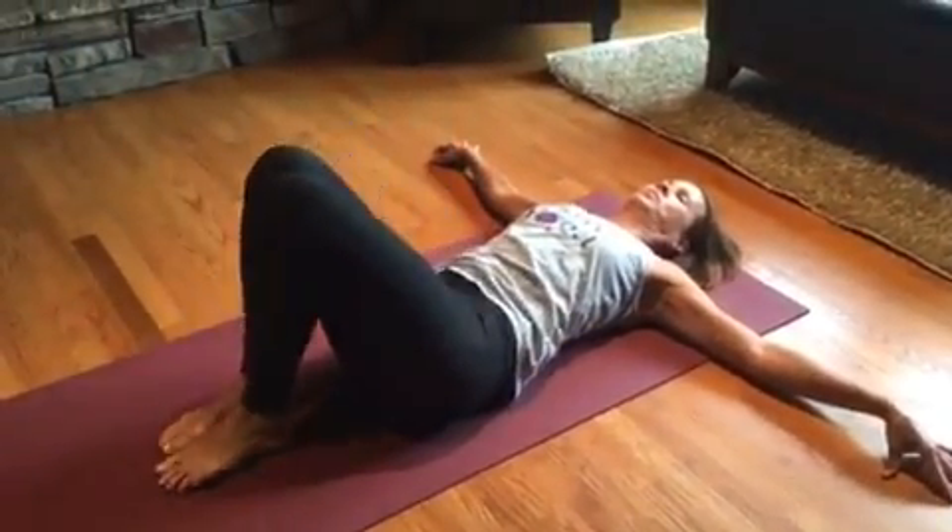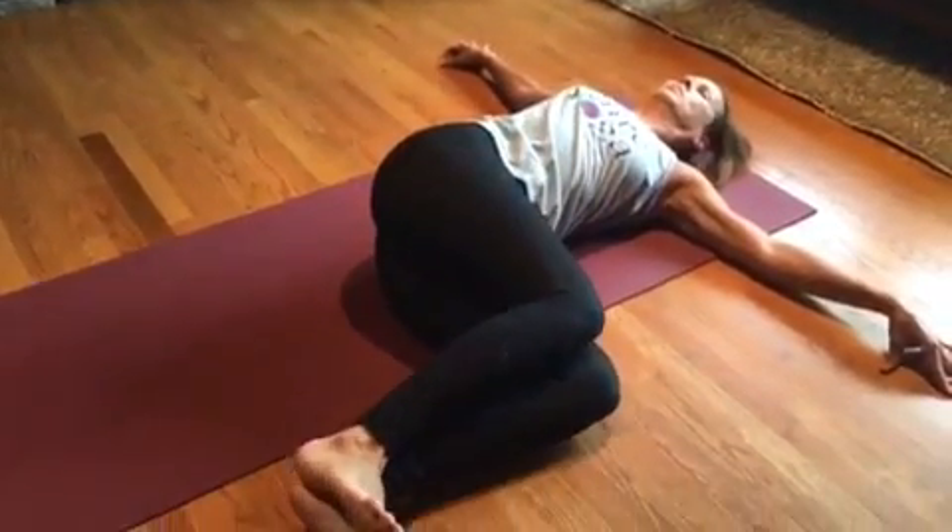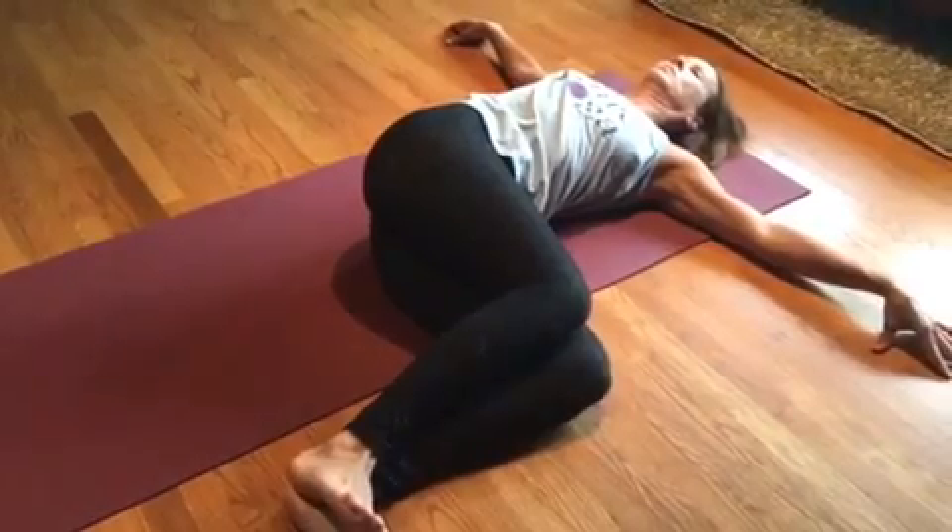Place your arms out into a T in line with the shoulders, and gaze up or take your gaze over the opposite shoulder away from the knees.